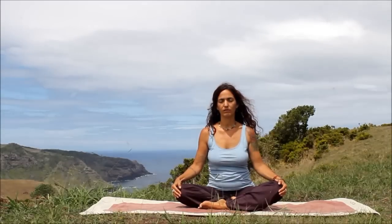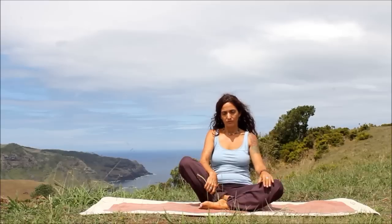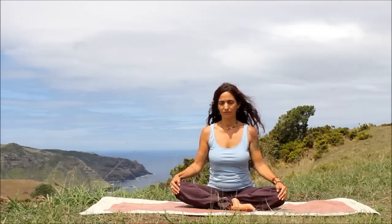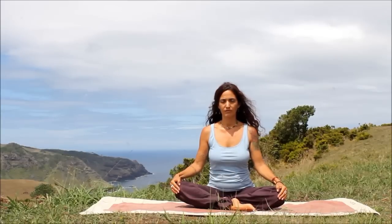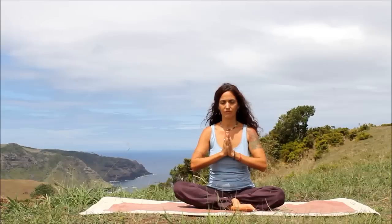Bring your awareness to your breathing. Slowly place the opposite foot in front. Take a moment to allow the energy to adjust. Bring your awareness to your breath. Hands again cupping the knees. Deep inhale. And exhale, bring the hands into prayer, Anjali Mudra.